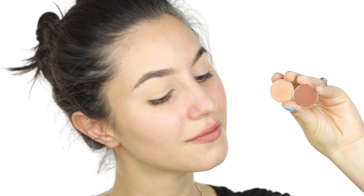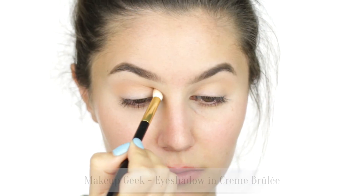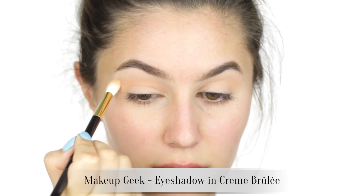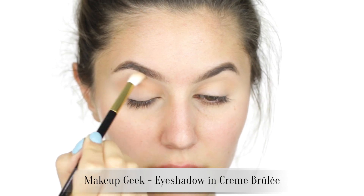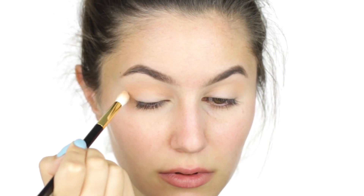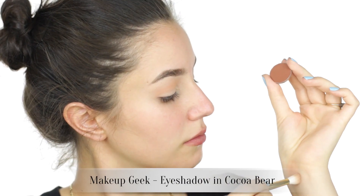Next you'll need two matte shades: a medium and a deeper shade. Build some extra depth through the socket with your medium shade. I'm blending the shadows quite high towards the brow because I have heavy eyelids and I want that shading to be apparent when my eyes are open. If you have gorgeous deep sockets — I'm so jealous — you won't need to do much shading at all.